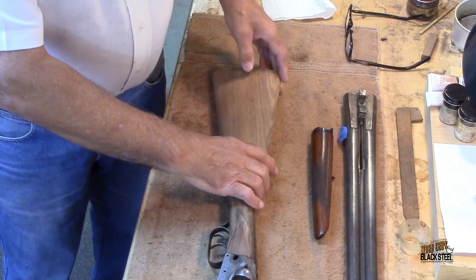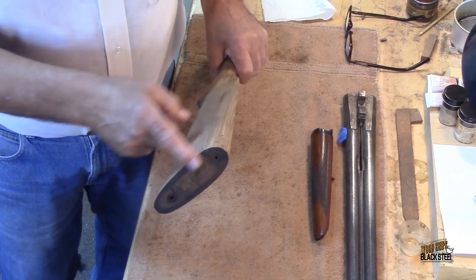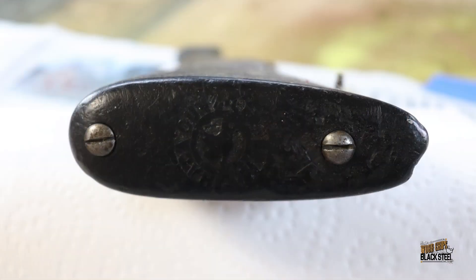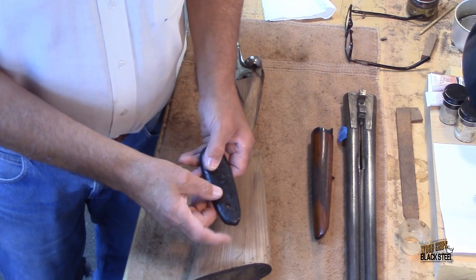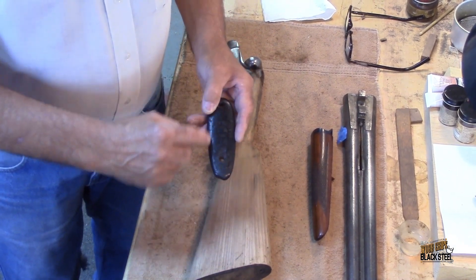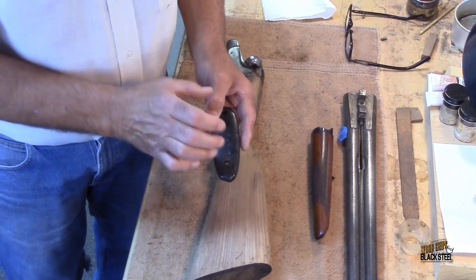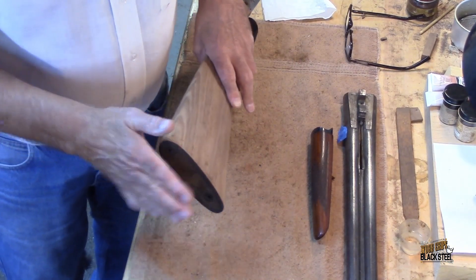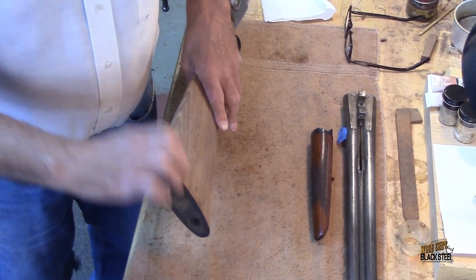Our next step on this is to sand it down and then get it ready for color and final finish — we're a little bit away from that yet. One thing I have done is ordered a replacement butt pad for this stock. The one that came with it is significantly damaged and worn. It's got a big chip on the end of it and all of the logo inside has disappeared.